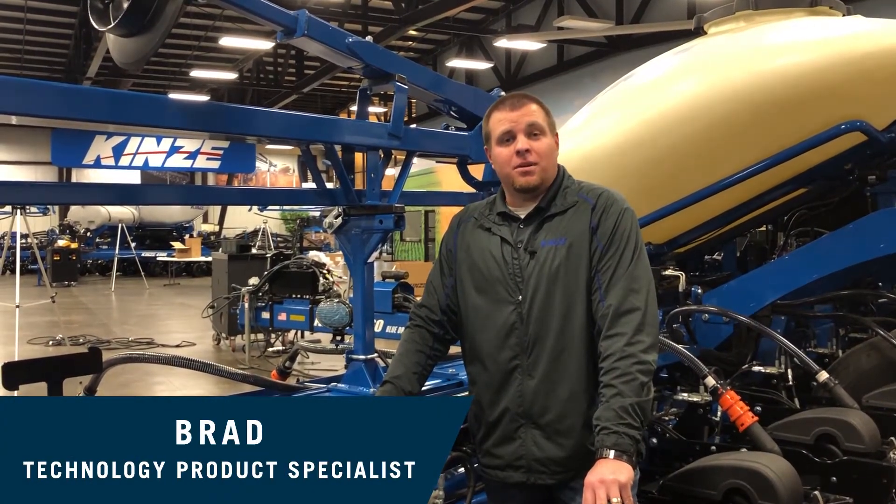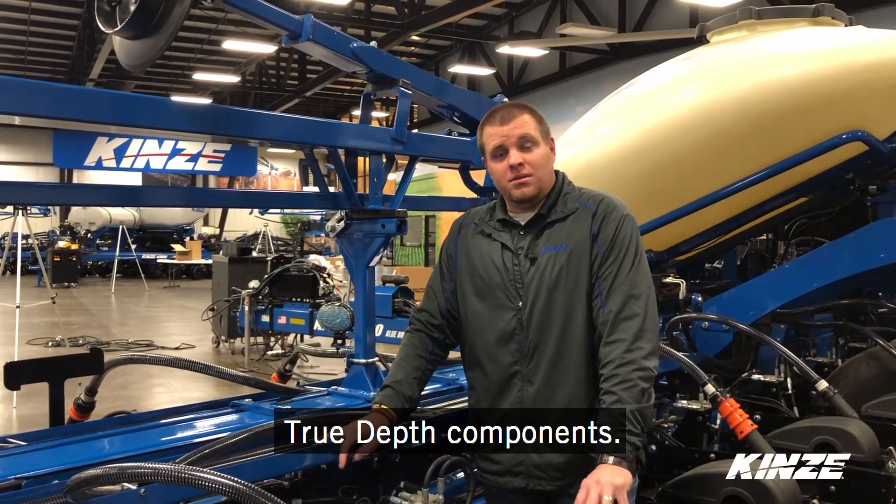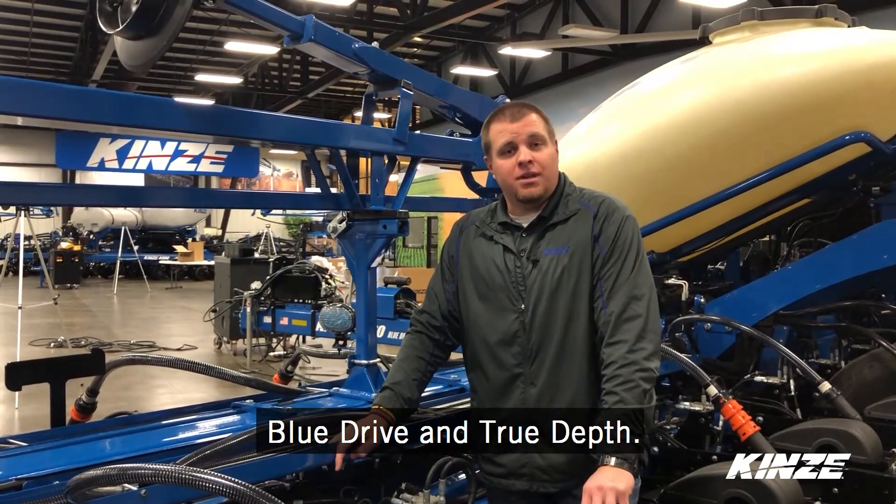Hi, I'm Brad, technology product specialist here at Kinsey, and today we're going to talk about true depth components. We're on our 3660 that's equipped with blue drive and true depth.